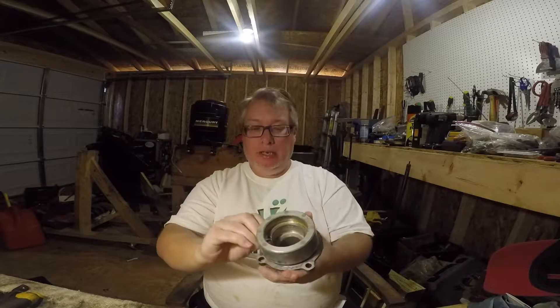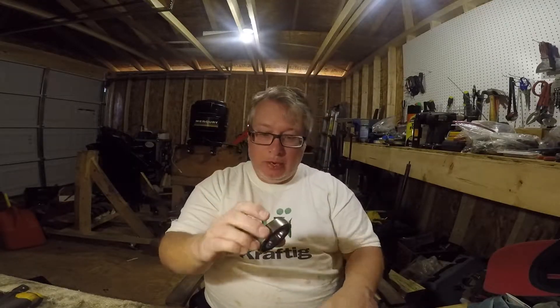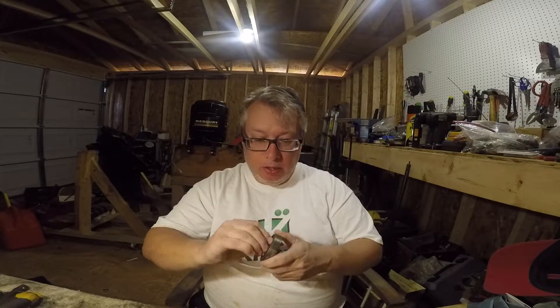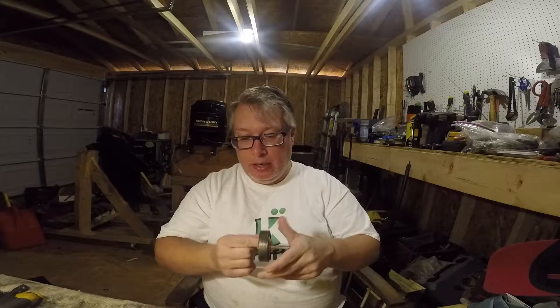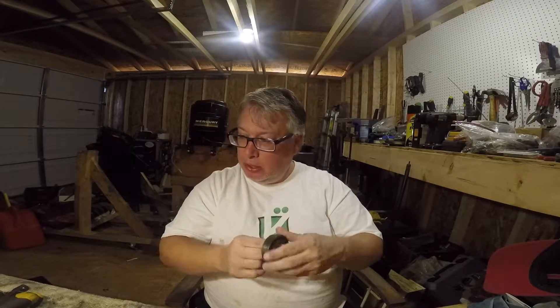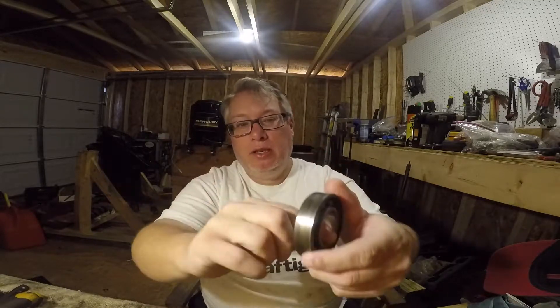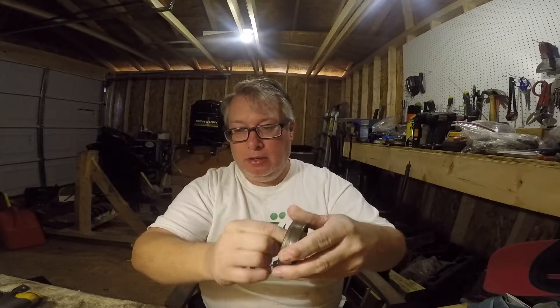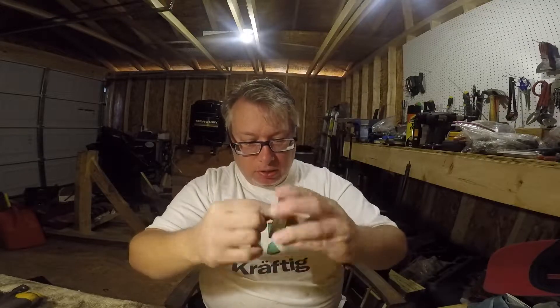The last thing I did before I had to work was I had the end caps off and I went ahead and knocked this bearing out. I've got another bearing that's a really good bearing, but this one has got a spot — you just take your finger and roll it, and right there it's catching. There's a couple little places where it's catching, so this bearing is bad.